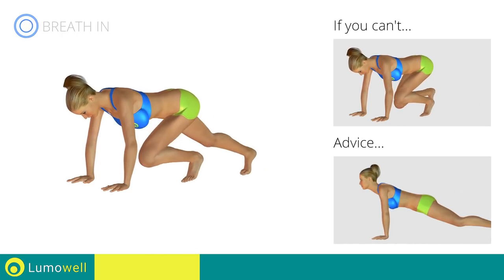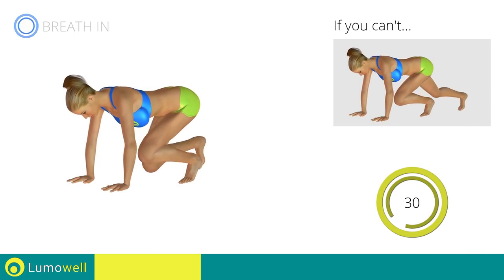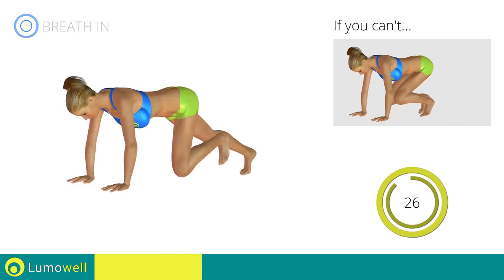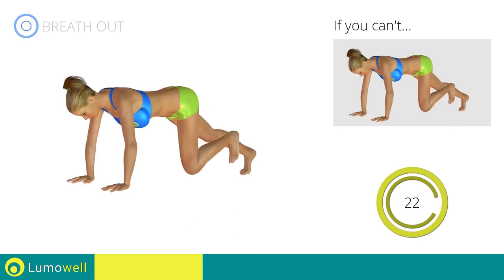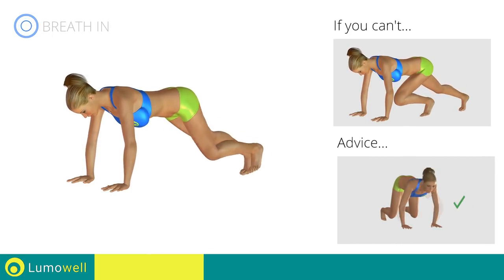Do not curve your back while your legs are stretched out. Try keeping your abs tight. Don't bend your arms — keep them constantly flat.